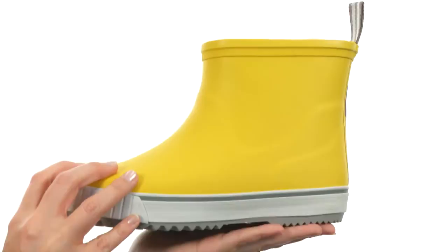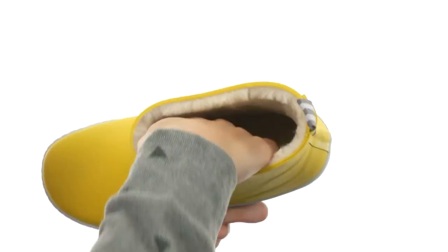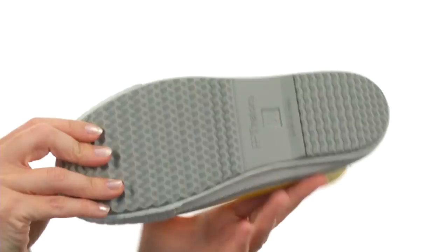Fully lined on the interior with faux fur lining that's soft and flush to the touch. It even continues onto the footbed. And the outsole is textured as well as flexible. Mother Nature can't stop you when you have the Wings Vlog Venter.